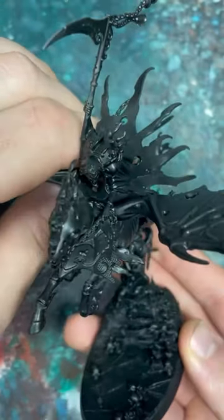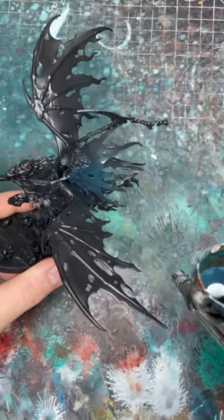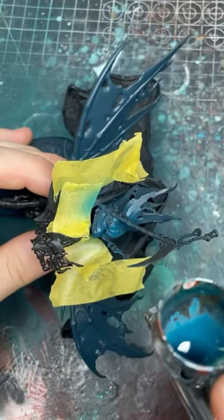How to paint a blue cloak for your Night's Haunt. I'm going to airbrush the cloak with Incubi Darkness, and for my first zenithal I'm going to use a 50-50 mix of Sotek Green and Incubi Darkness.